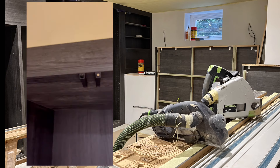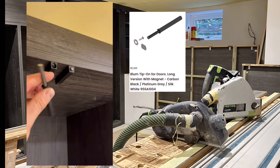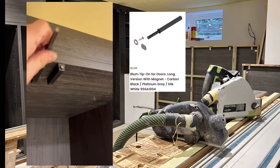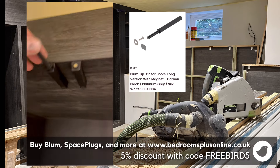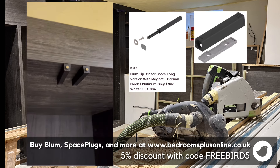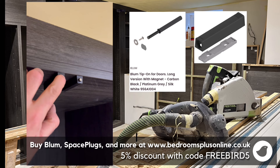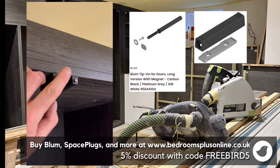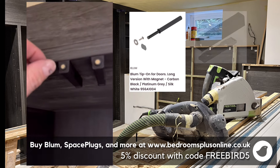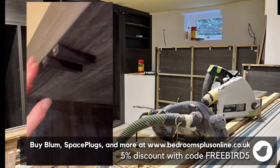I'm also fitting the touch latches. These are Blum-branded touch latches called Tip-On mechanisms. They go into a holder with concealed screws, and the door will just activate to release it. You just touch it and the action of pushing in a couple of millimetres is enough to throw the door forward.